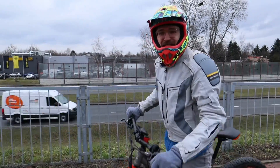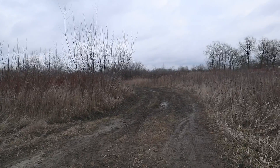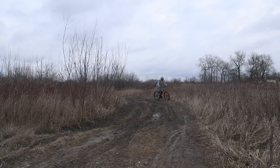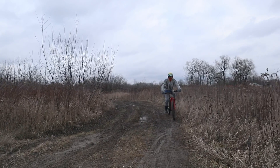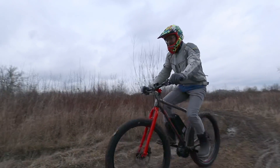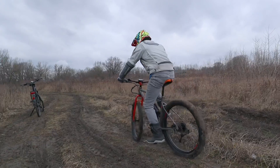That was a bit faster! Not on purpose, we went a bit off-roading, and actually the engine and the gears help a lot here to just safely go through the mud.